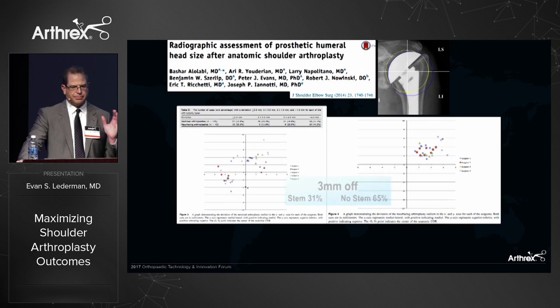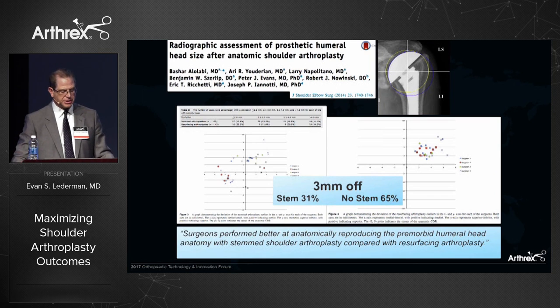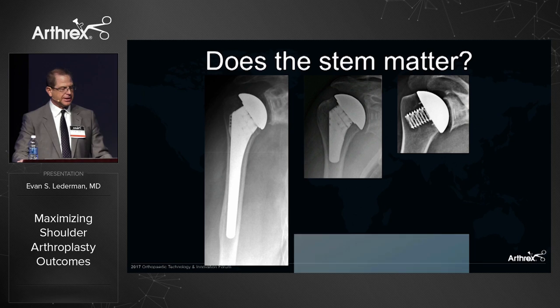Alilabi looked at a study comparing stemmed versus non-stemmed implants and the accuracy of humeral reconstruction. When using a stemmed implant, surgeons were better able to anatomically reproduce the humeral head. The stemmed implants were more than three millimeters off the ideal position in 31% of cases, while with no stem it was 65%. So there's still room to improve with 3D planning on the humerus, but we can do much better with a stem versus a non-stemmed implant.